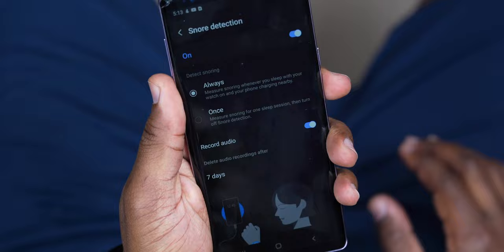Alright y'all, so here's the end all be all — do I snore in my sleep? Last night, I used the snoring detect feature on the Galaxy Watch 4 for the first time to put this rumor that my wife started saying that I snore in my sleep to bed.